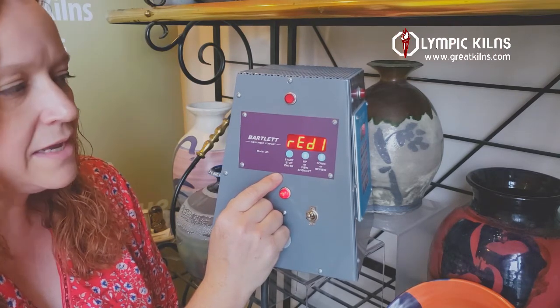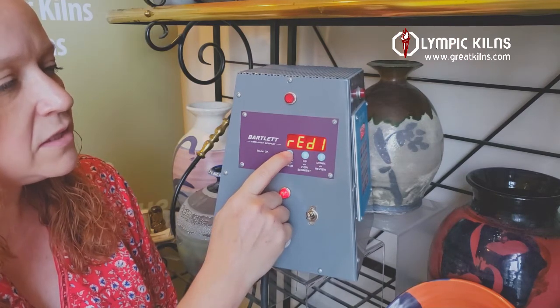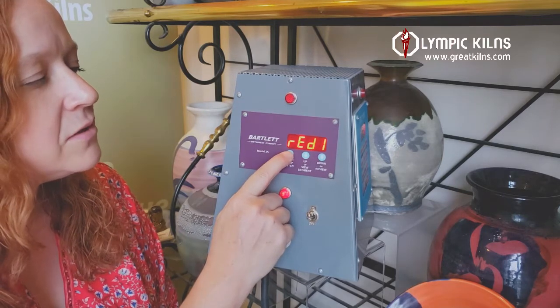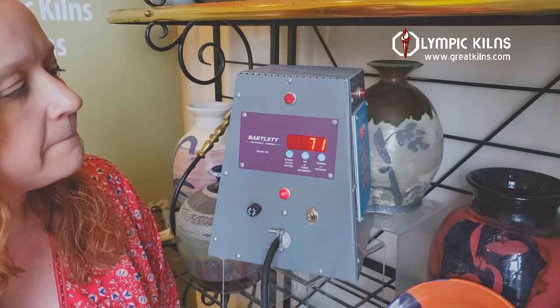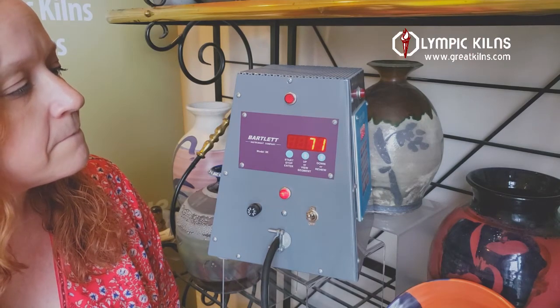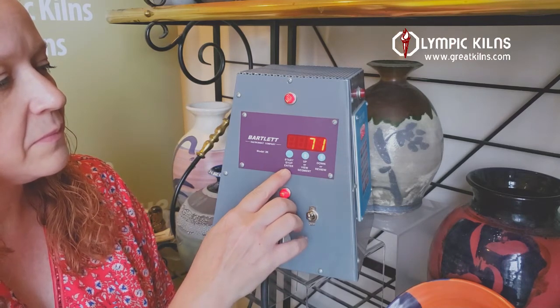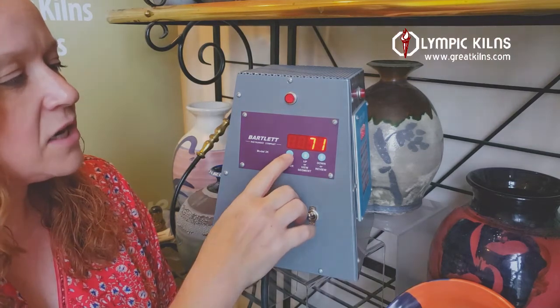When the screen says ready, that indicates that your kiln is ready to fire as soon as you press the start button. We'll press the start button, it'll start to rise in temperature, and then you'll hear your mechanical relay clicks. Those clicks indicate that your kiln is firing and ready to go.